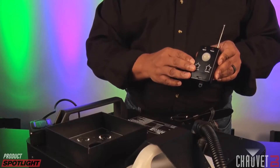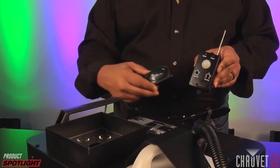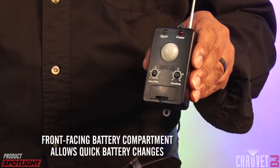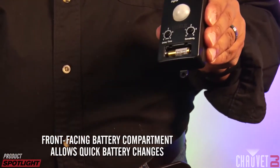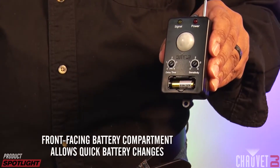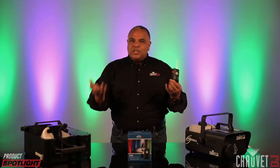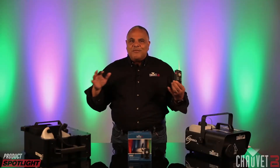In the box comes the sensor itself as well as a receiver that plugs into various fog machines and other effects to receive the signal from the sensor, triggering those effects. This is just in time for the Halloween season when you're really looking to wirelessly control some of these really cool atmospheric, eerie effects in the air.